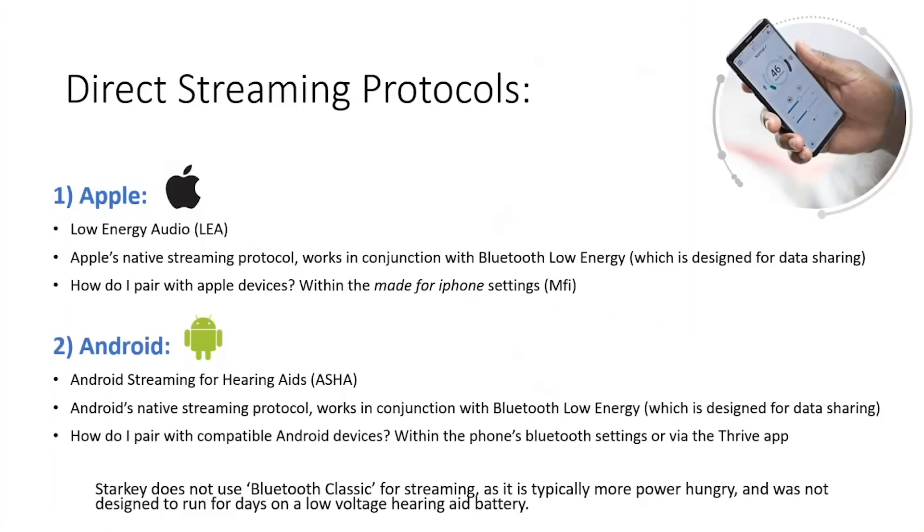It's good to be aware that there is a third type of Bluetooth known as Bluetooth Classic, which is the standard type of Bluetooth generally used to connect to everyday devices such as headphones and speakers. Bluetooth Classic is typically quite power hungry and was not designed to run for days on small low-voltage batteries such as those used in hearing aids.